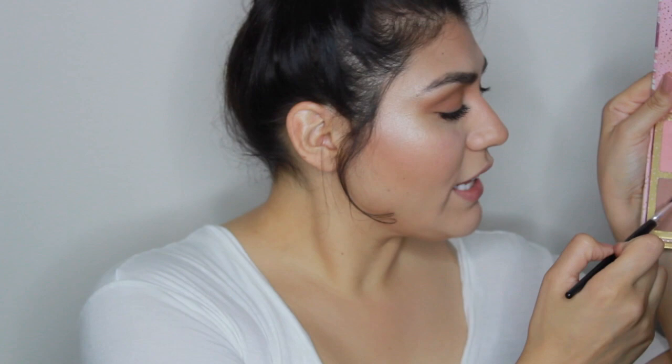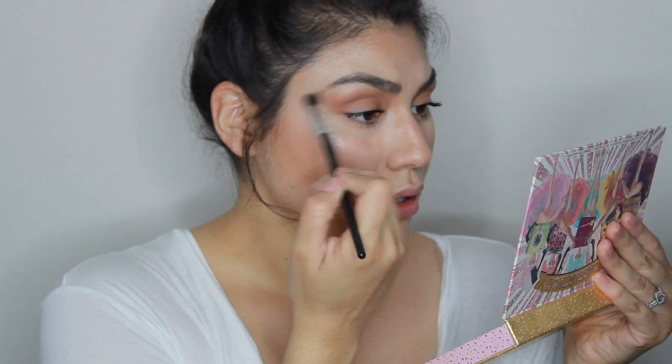Okay guys, I completely apologize — my camera stopped recording on me. I'm going to tell you guys what I did: first in my crease I only had my bronzer and I brought it down lightly to my lid. Then I went back into Dallas, the color I use for blush, and added that to my crease. I can actually show you just a little bit — I'm just going to add Dallas lightly to my crease like so, and this is going to kind of bring everything together.